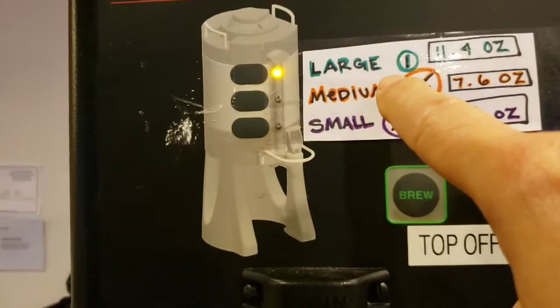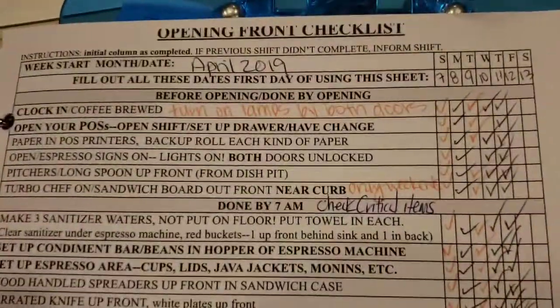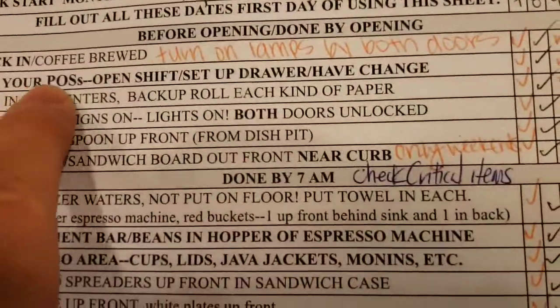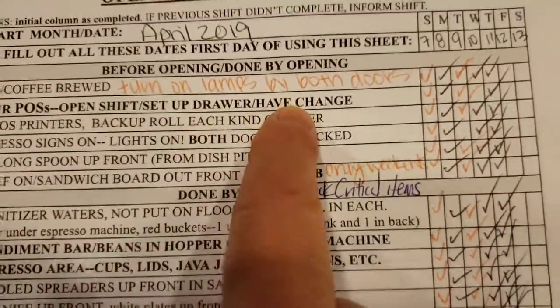For the most part, you want to do a full large batch. So you weigh the coffee here, grind it here, put it in this basket here and get it going — so when the first customer comes in, there's coffee brewed. The second thing you want to do is open your POS, open the shift, set up the drawer and have change.